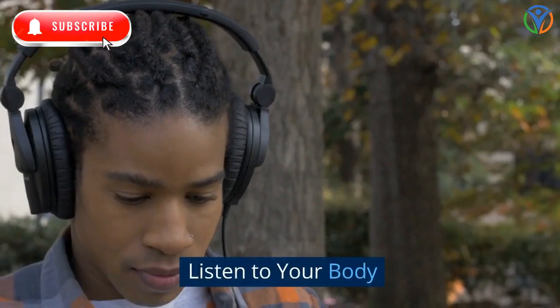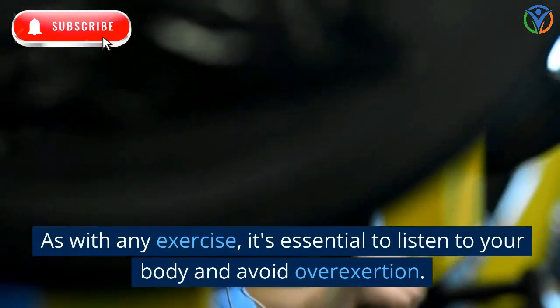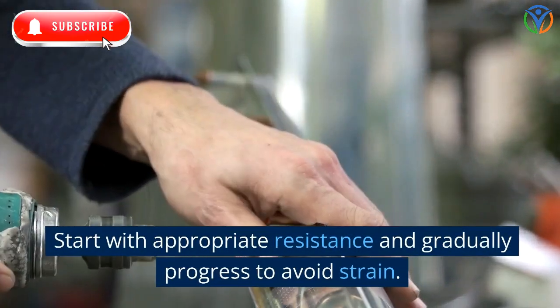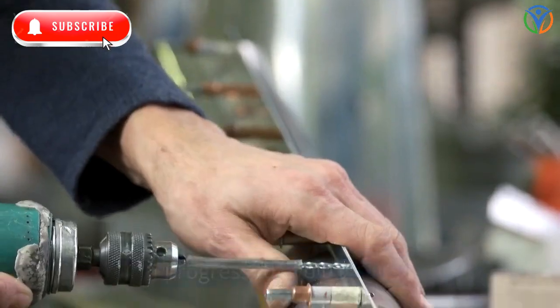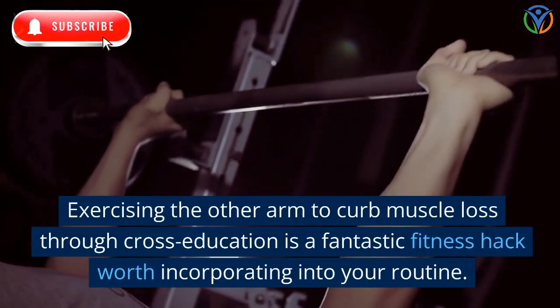Listen to your body: as with any exercise, it's essential to listen to your body and avoid overexertion. Start with appropriate resistance and gradually progress to avoid strain.